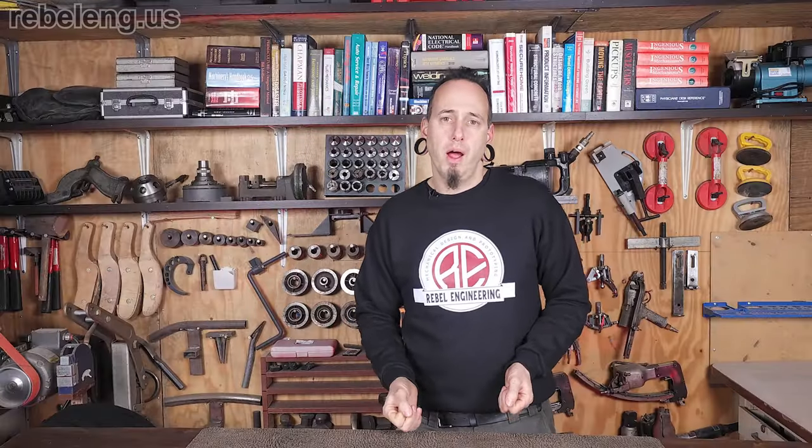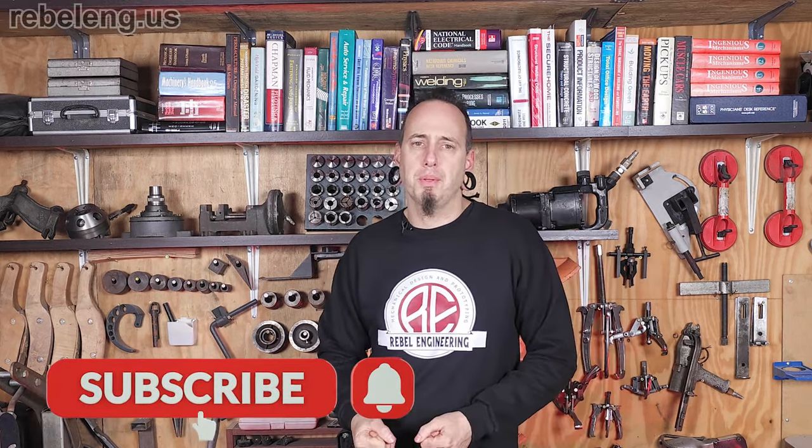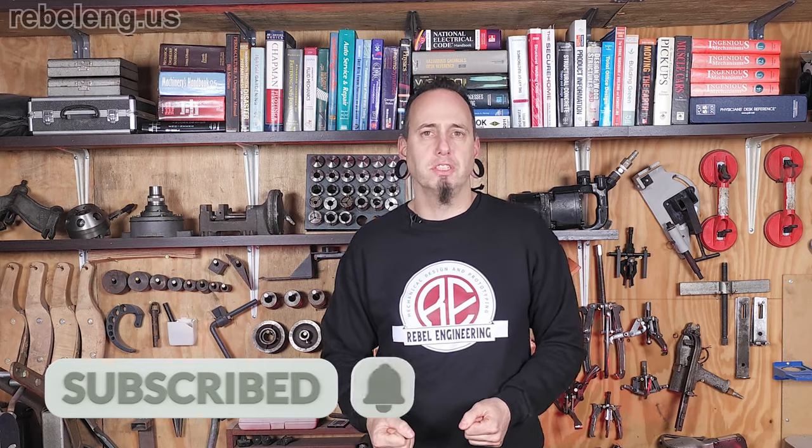If you liked this overview, I'll be making additional videos to cover all these topics in greater detail. Feel free to comment on what aspects you'd like me to elaborate on next, and consider subscribing to stay up to date with my upcoming engineering and fabrication series.